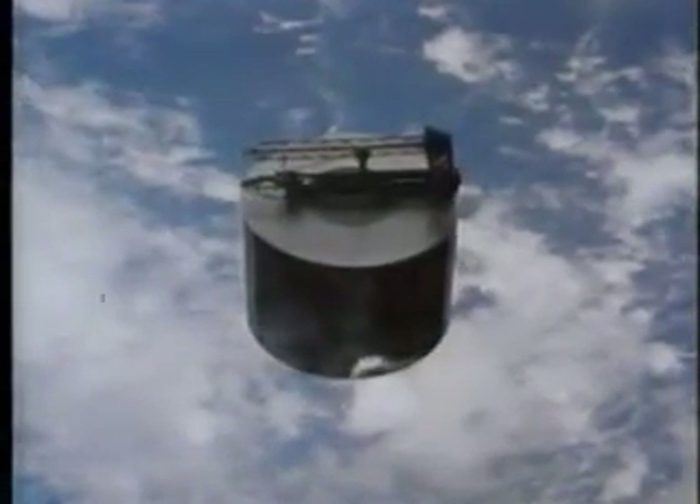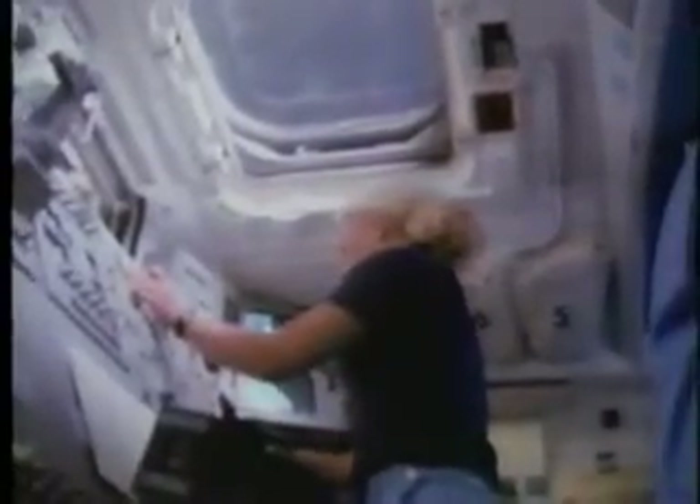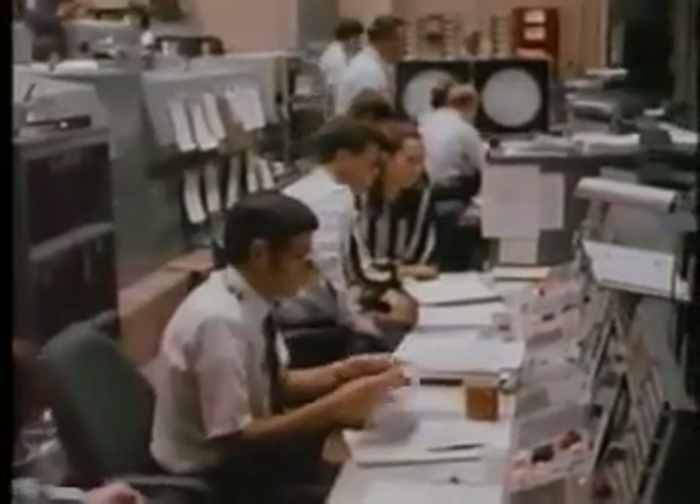The crew watched expectantly for the omnidirectional antenna on top of the satellite to raise to its standing position. Houston, this is Discovery. We are watching the Syncom. The Omni antenna is still down. Roger, Ray. Any visual assessment you can give of the Syncom, spin-up, etc., would be appreciated. The Omni is still down and we're trying to watch for the spin-up. About 45 minutes after deployment from the cargo bay, the firing of Syncom's perigee kick motor, which would start the satellite on its way to geosynchronous orbit, did not occur.